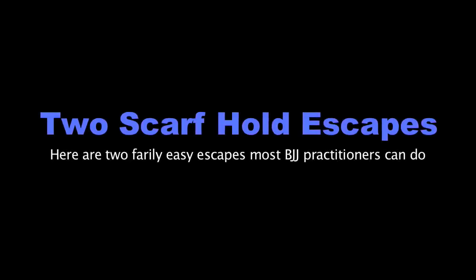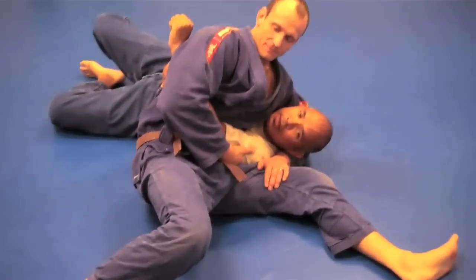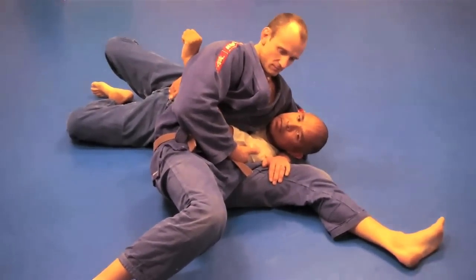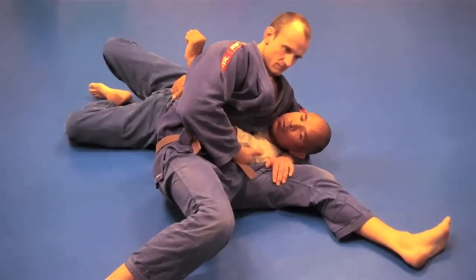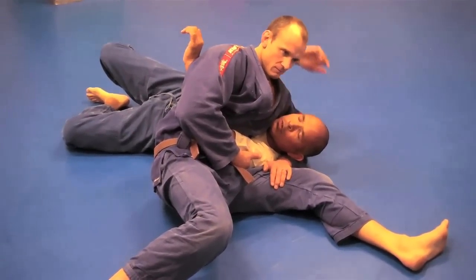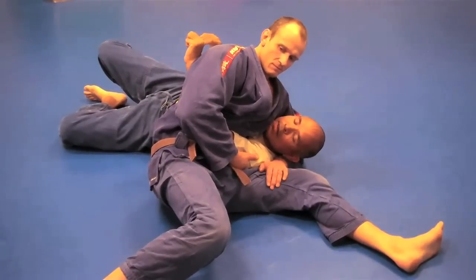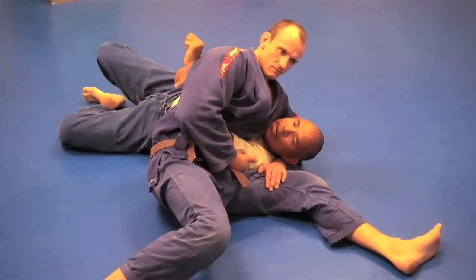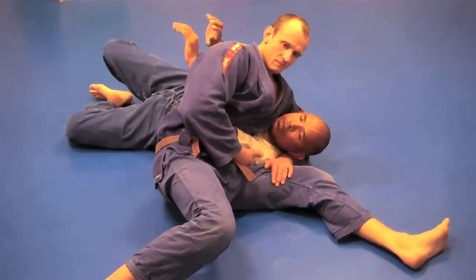To escape from Kesagatame, when they have a hold of your arm, getting your arm free is going to be really difficult. First you want to work on getting your head free. Let me first show you an easier one: bridge and roll. When they have this particular position, because their hip is far away from you, they have good position on you.